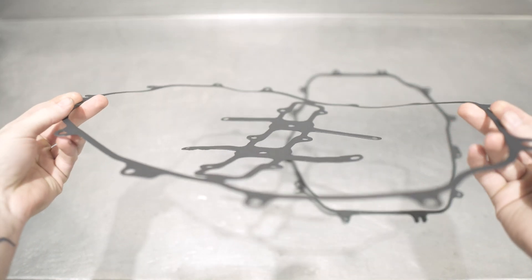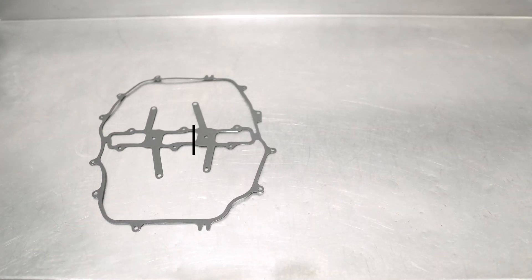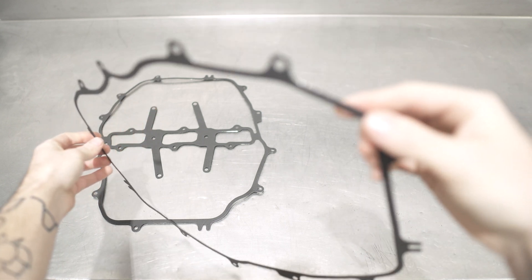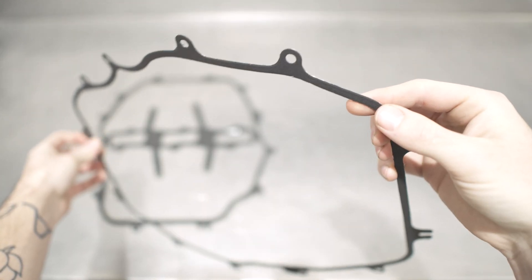Up first is the lower gasket, meaning the one that goes on the bottom, hence the clever name. Next up is the upper gasket that goes on top with yet another dialed-in naming convention. And that's it, that's all for the gaskets.